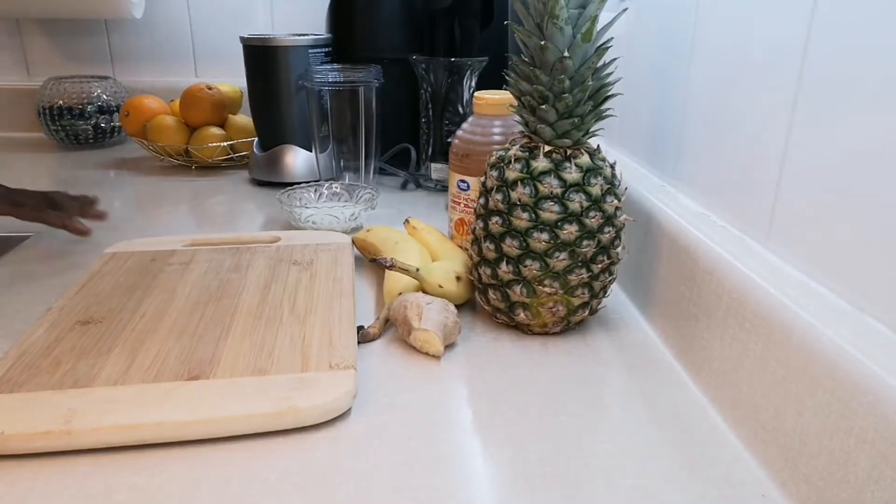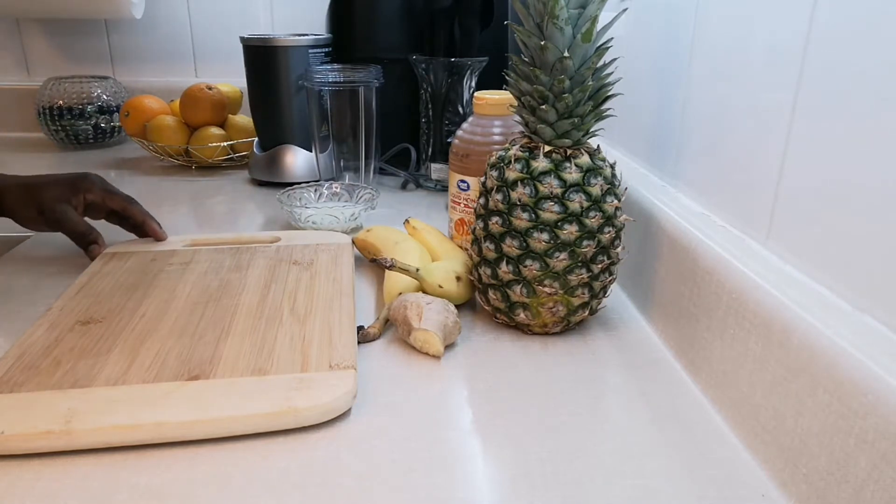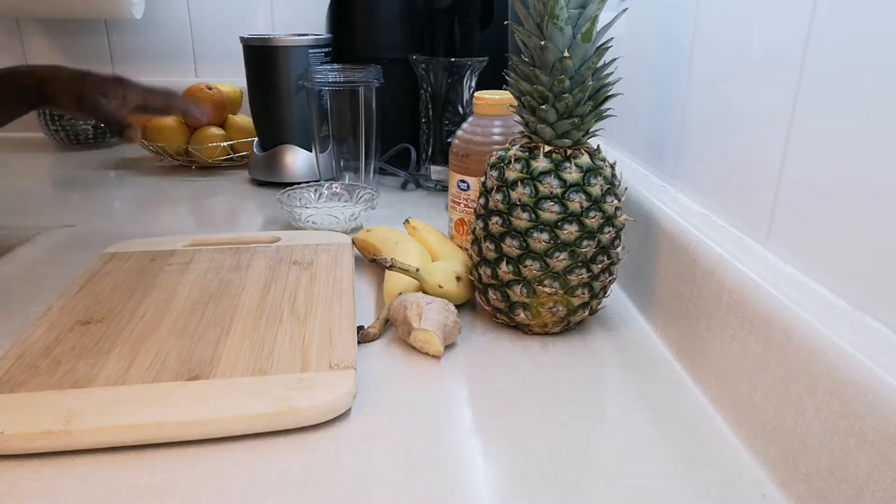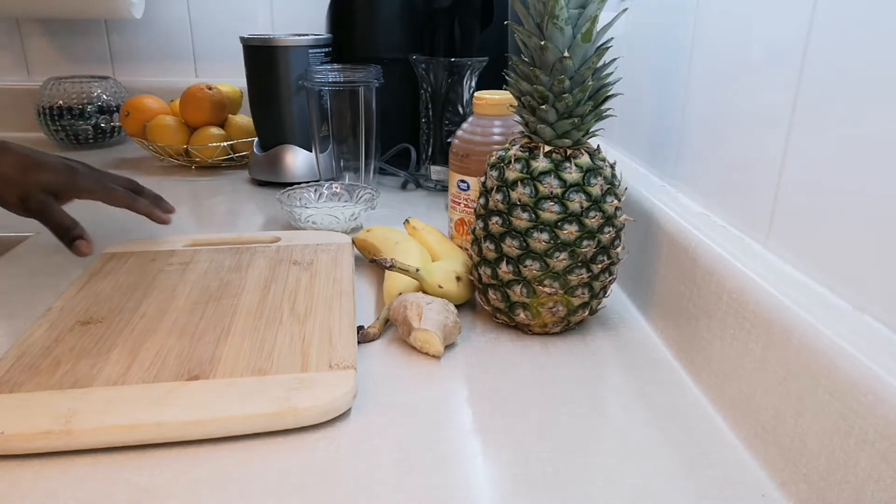Hi my beautiful people, welcome back to my kitchen. Thank you all for stopping by, thank you to all my returning subscribers and also my new subscribers. Today I'm going to make a nice and simple and delicious smoothie.